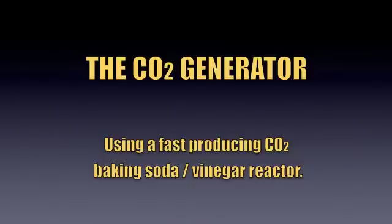This is a video about using a CO2 generator. I'm going to discuss the procedures I've used in generating CO2 for our tanks.